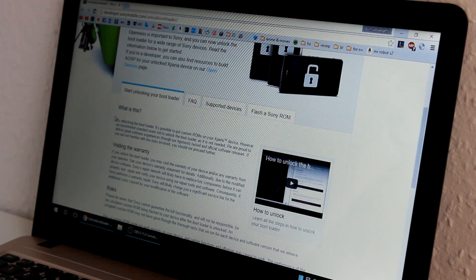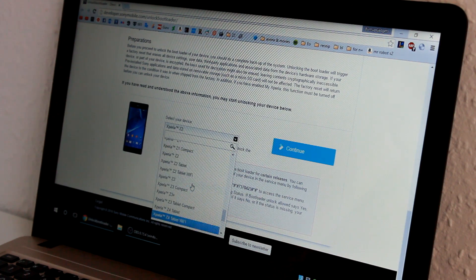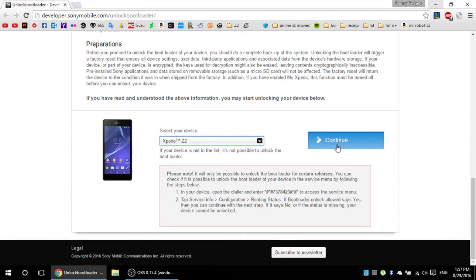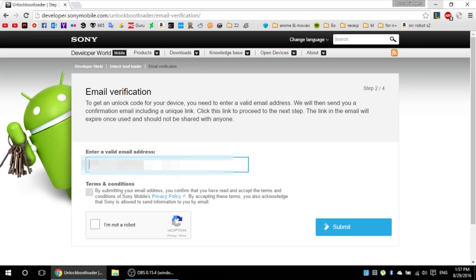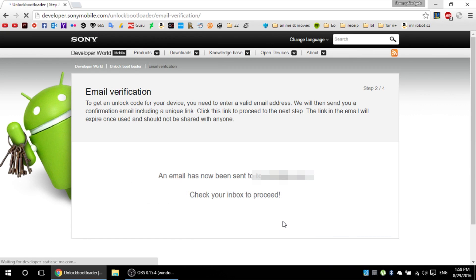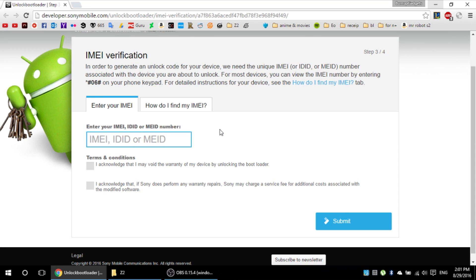The next step to unlock your phone is to go to this website — I will leave the link in the description. Just simply select the model of your phone and continue to the next page. It will ask for an email address, and in the email you will receive a link that you need to proceed. Now you need to find the device IMEI, IDID or MEID number. The easiest way to find it is by typing these numbers into the dialer.